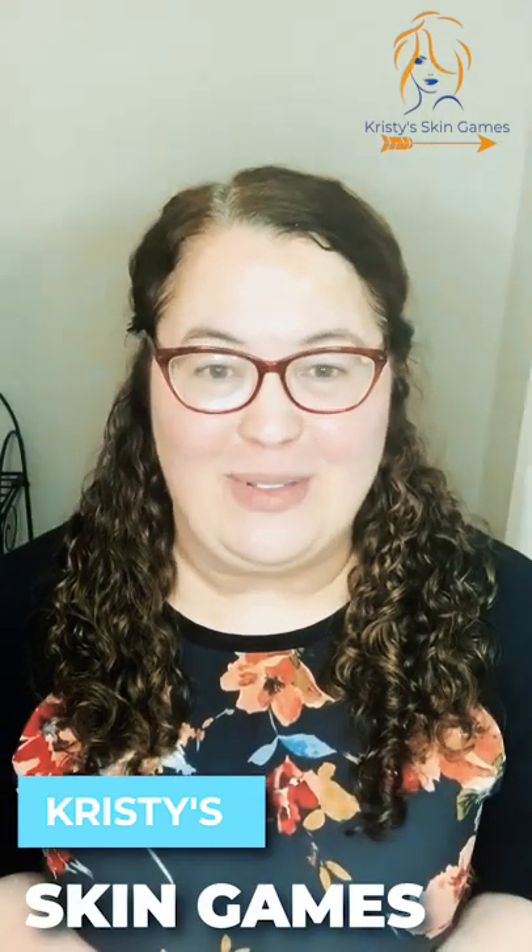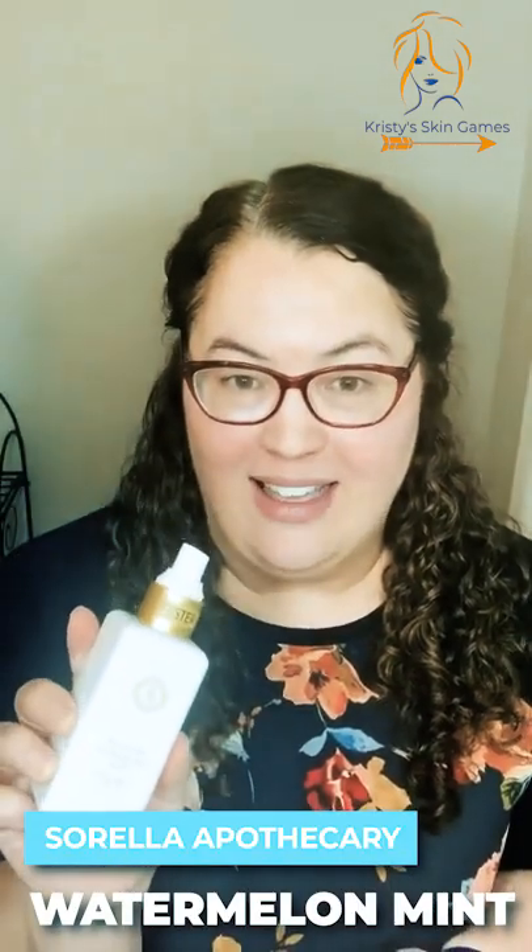Hi, this is Christy at Tagaloli Studio and this is another episode of Christy's Skin Game. So we've cleansed our skin and now you're going to apply your toner. I'm going to use Sorella Apothecary's Hydrating Mist — the Watermelon Mist Hydrating Mist.